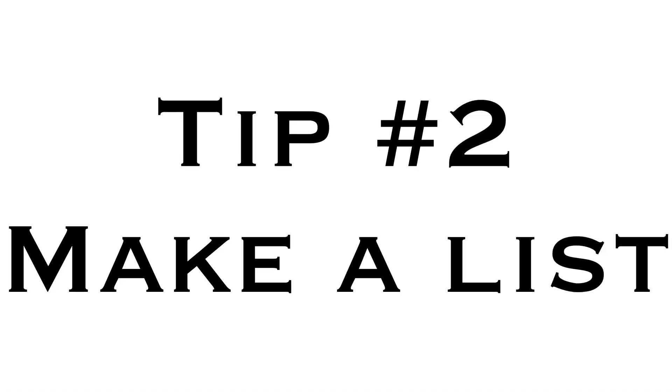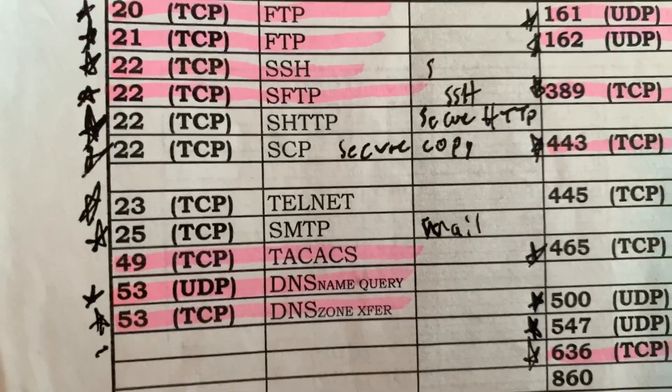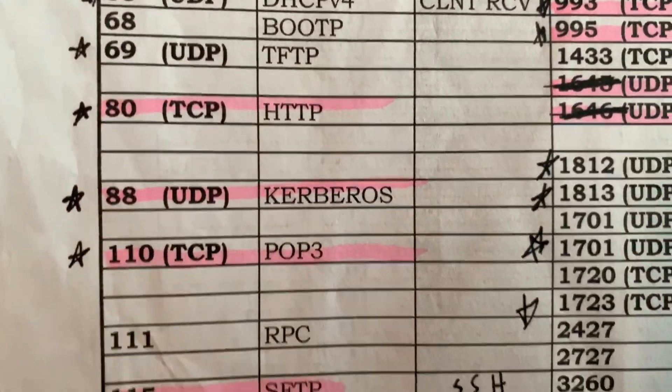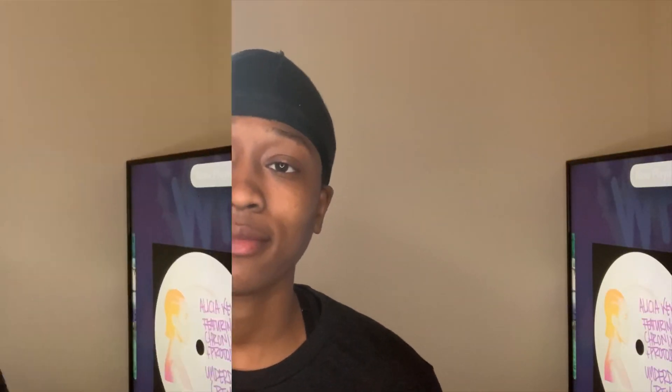Next up in the 'work smarter not harder' category is tip number two: make a list. If you have a bunch of things that relate to one another, make a list. For example, ports — Security+ probably has like 50 ports to remember. Work smarter, not harder.